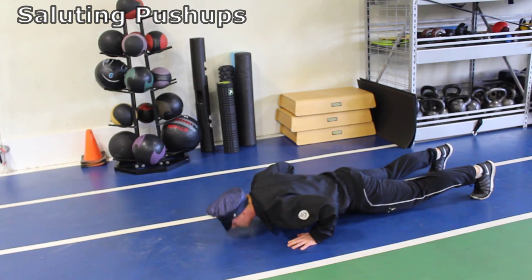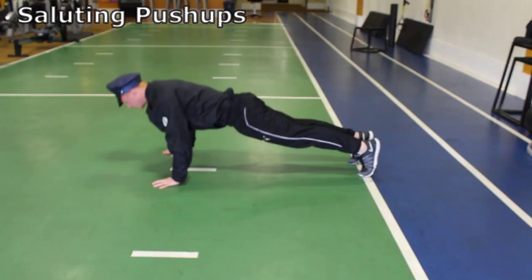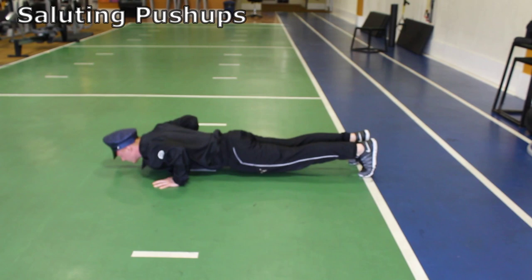Arms in line with shoulders. Back straight, neck straight, shoulders retracted. 45 degree arm angle, abs tight, glutes tight, and go all the way down to the floor. Do 20 to 30 reps and Lieutenant Bob will be proud.